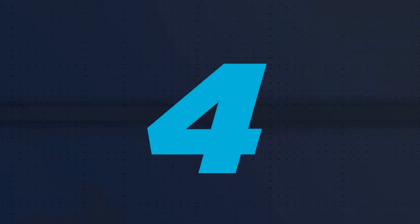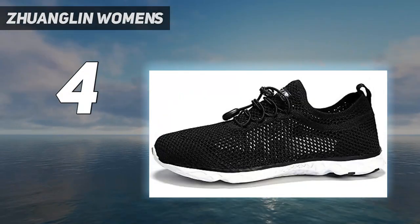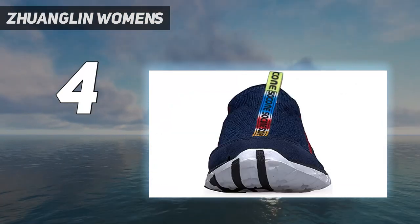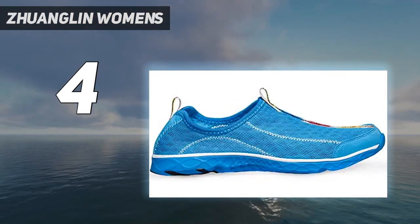Coming at number 4: Zhuanglin Women's. Enjoy your vacation and splash around in the water with these fashionable water shoes from Zhuanglin. They are crafted of breathable, ultra-lightweight fabric that ensures superior comfort by creating a cooler environment for your feet.